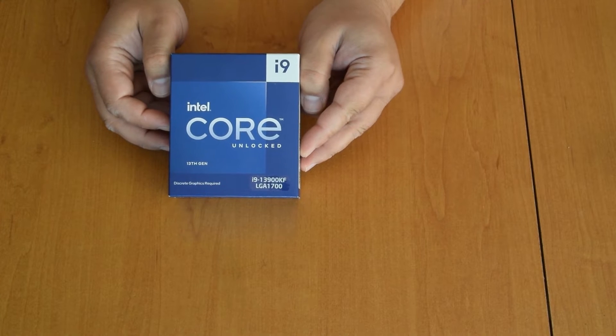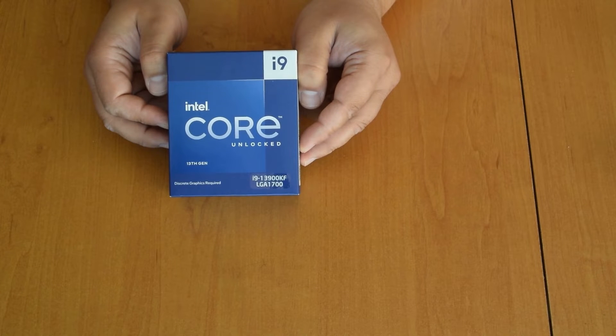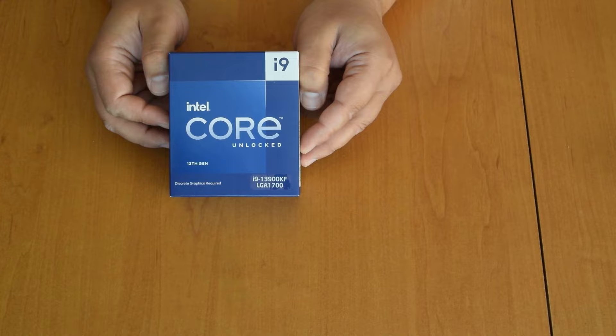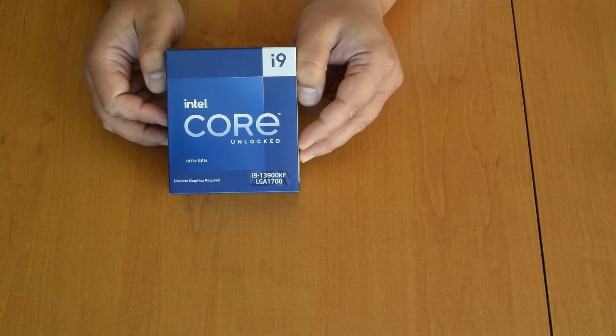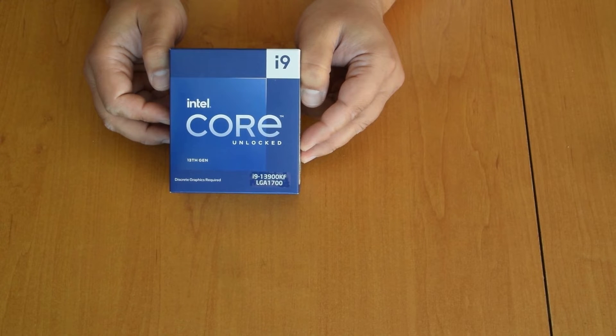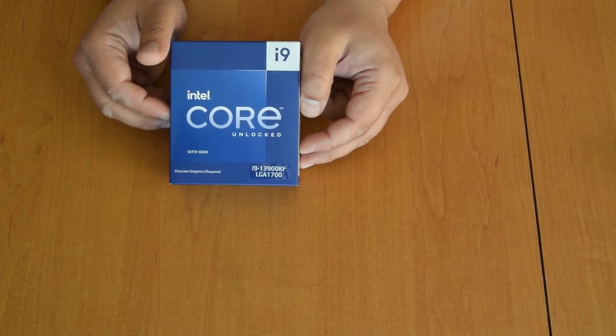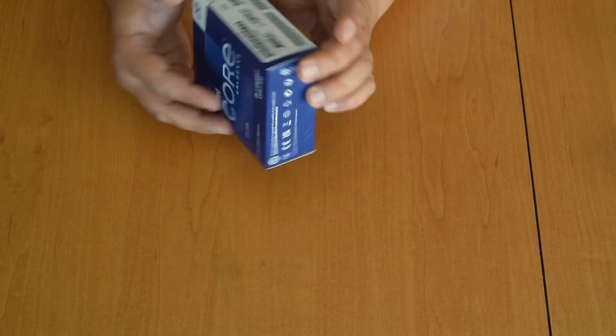Hi guys, today we are unboxing Intel Core i9-13900KF. It's a new LGA1700 CPU with 8 performance cores and 16 efficiency cores, so a total of 24 cores and 32 threads. Maximum boost clock up to 5.8 GHz for the performance cores and 4.3 GHz for the efficiency cores. Base clocks 3 GHz and 2.2 GHz for the efficiency cores. So let's see what's inside.